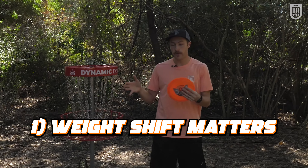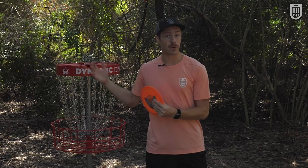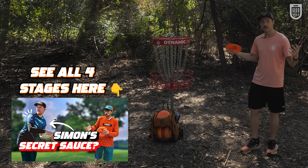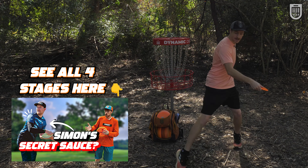First, we're going to talk about proper versus improper coil, and then I'm going to give you the secret sauce that all pros do to make sure they get this right every time. I'm jumping straight into the third stage of the throw — my X-step is on the ground behind me and I'm ready to get into my coil.